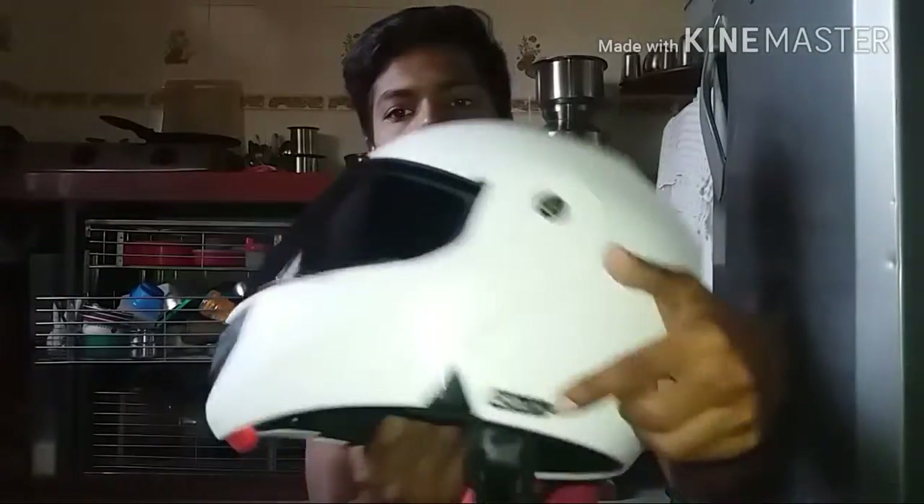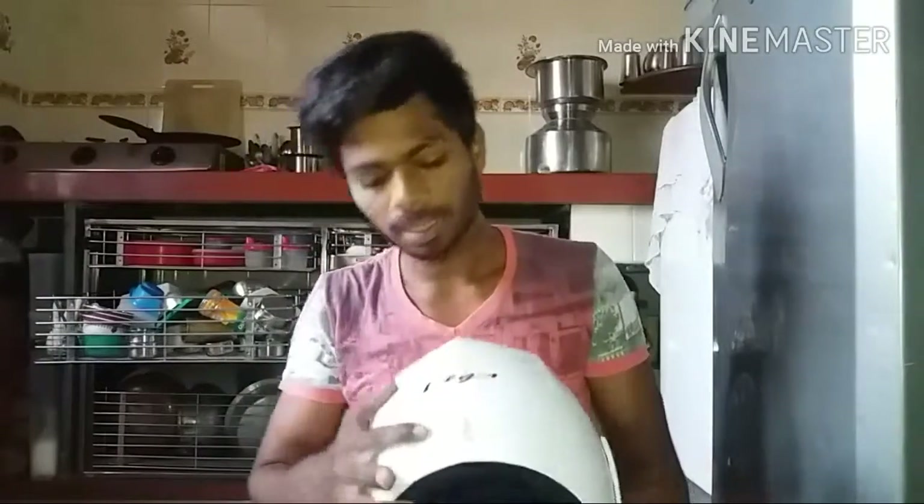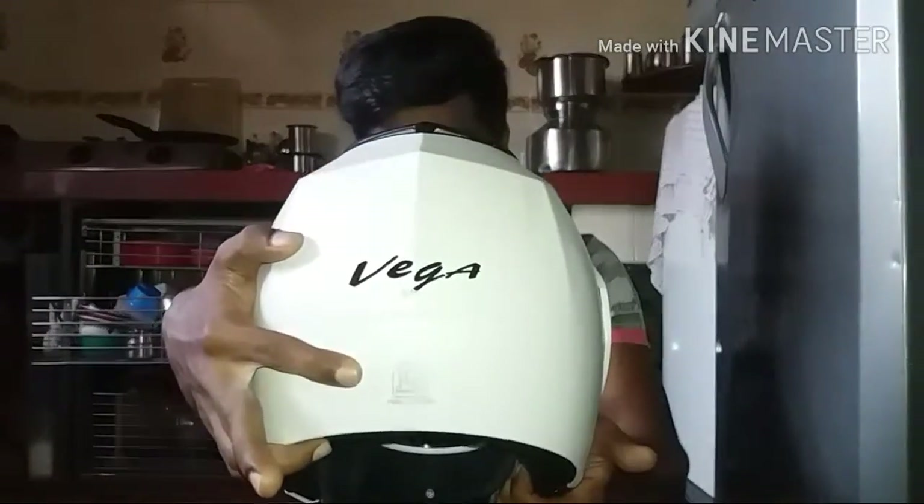You can see the branding here — Vega. This helmet is an ISI certified helmet, as you can see the ISI mark here. I have been using it for one and a half months, so I know all about this helmet — how it works in rainy season, hot season, and winter season. I have tested it a lot.